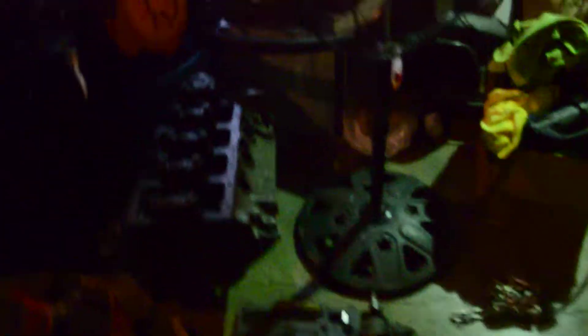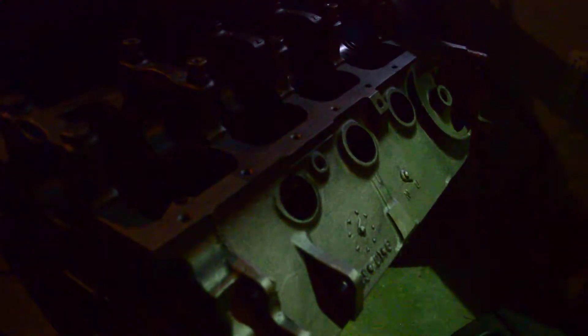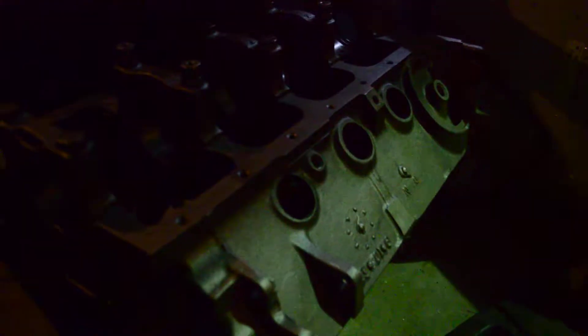So I went out and got this — a new engine block. It actually needs a sleeve because one of the cylinders has a scratch on it. I made a joke that the car wants the new engine, but maybe it's not a joke.